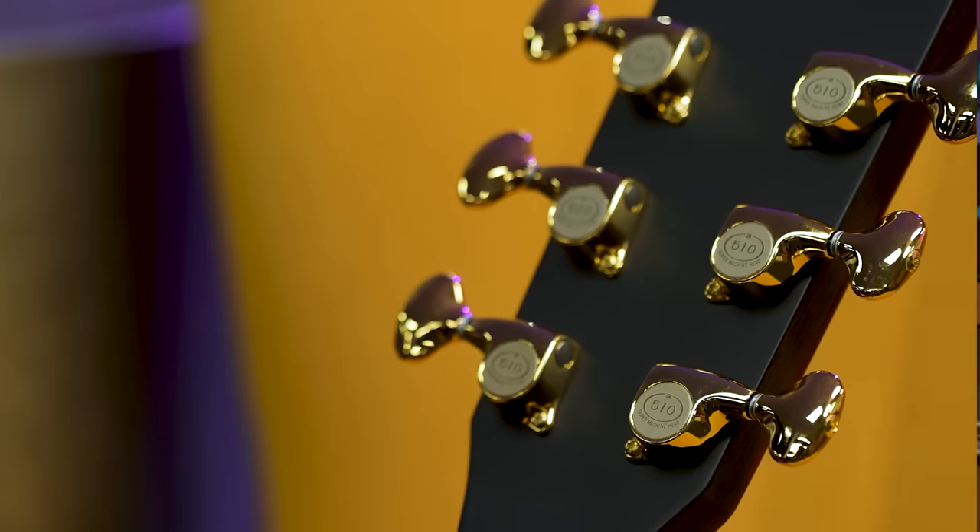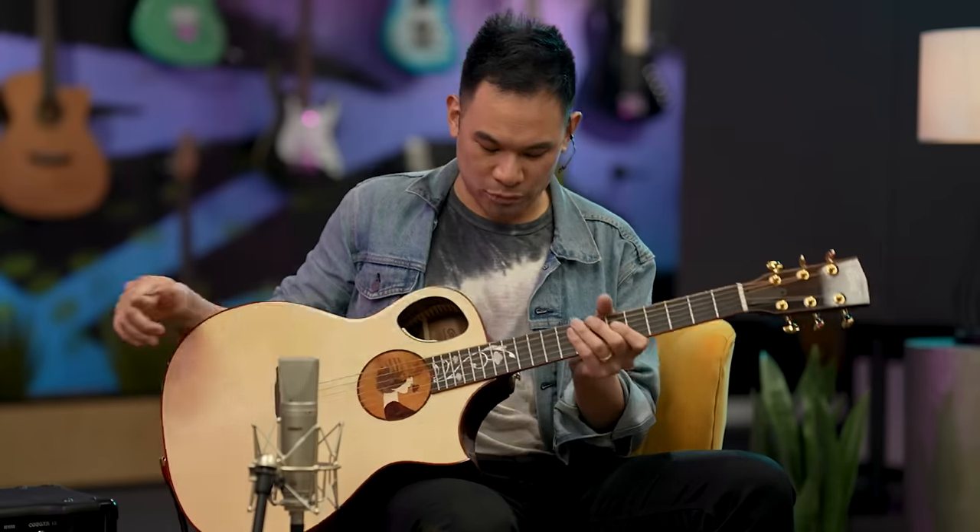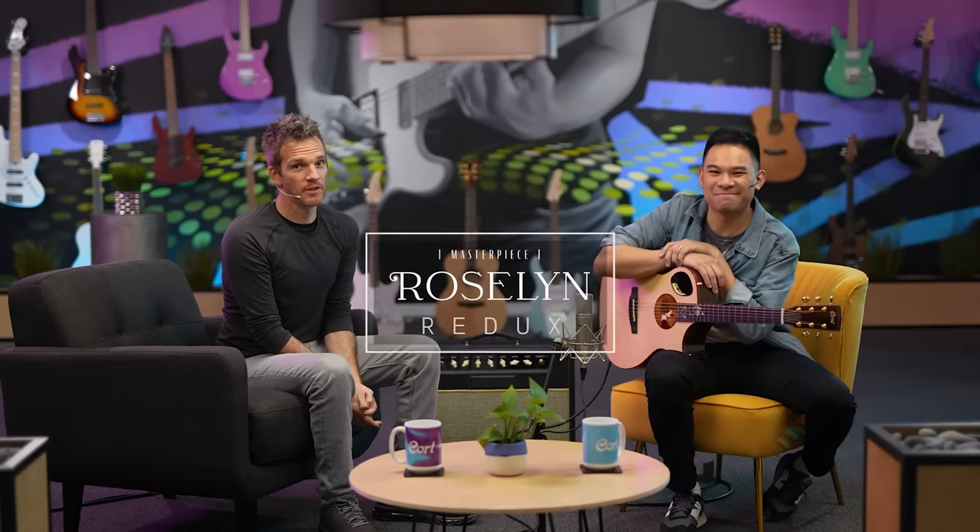Even though she's a wild girl, she offers you the stability of Gotoh tuners. That's right — Gotoh tuners. They're really, really solid, rock solid. And it has wonderful little gold pieces of hardware. Just a stunner. It's stunning, but it also makes you think. It's alternative. She keeps you on your toes. Tricky girl. And that's the Masterpiece Rosalind Redux.